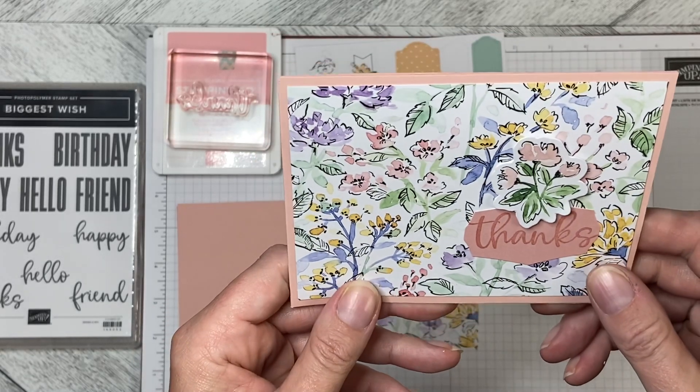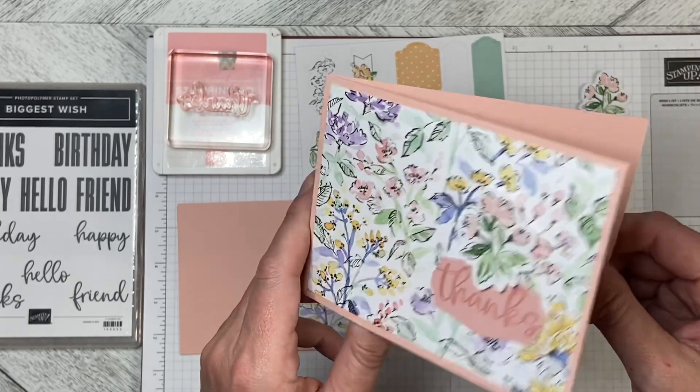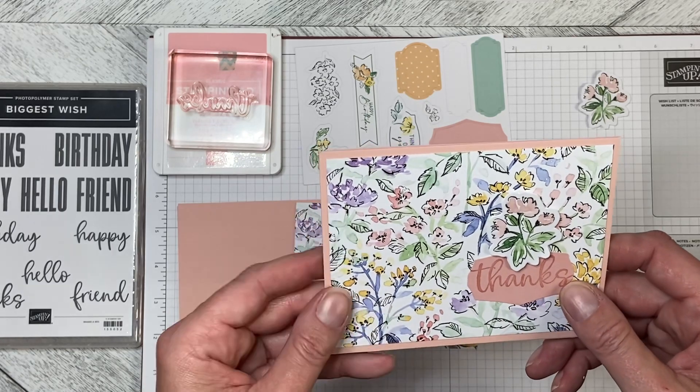Hello and welcome to Wireman's Whimsy. Today we are going to make this super simple, very very fast card using the Hand-Penned Memories and More card pack.